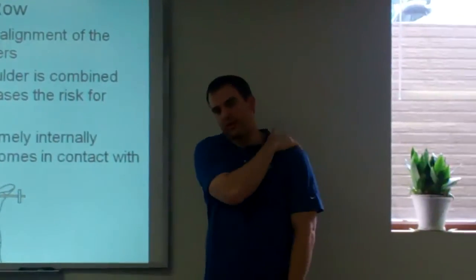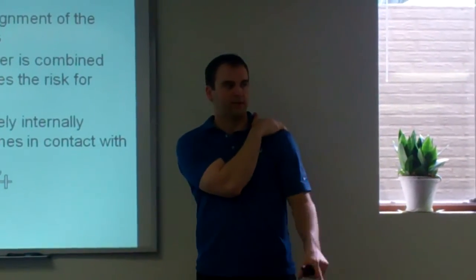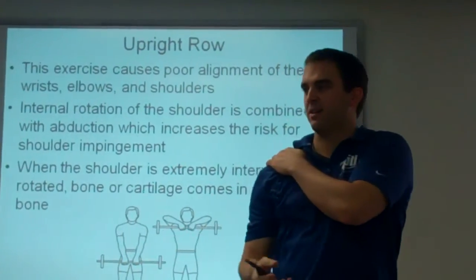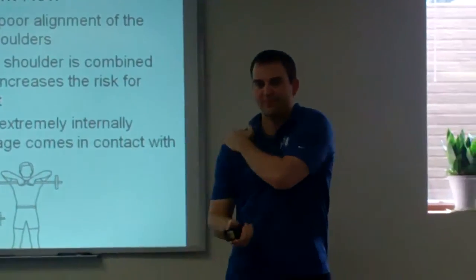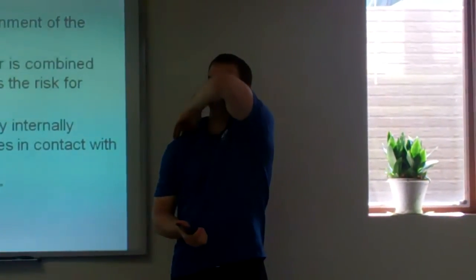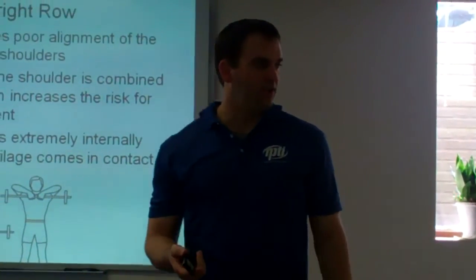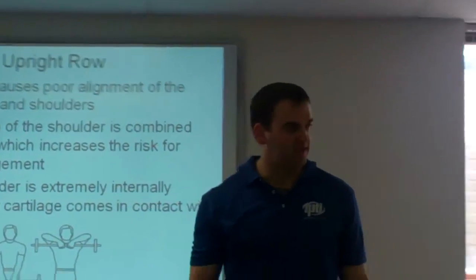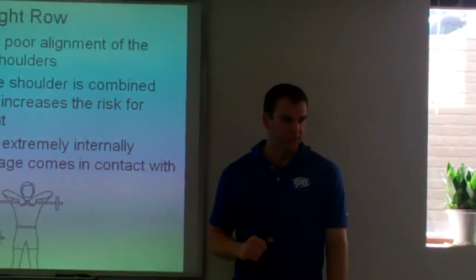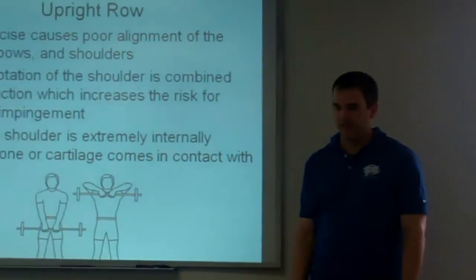Everybody try this: put your hand on your shoulder like that. I know some of you can't go very far. Anybody have any pain? Shoulder popped — that hurt. If somebody can't go very far, that's a pretty good sign of at least the beginnings of some shoulder impingement. This exercise is just going to make it worse.